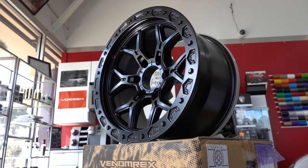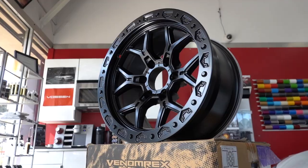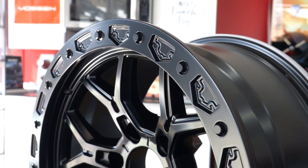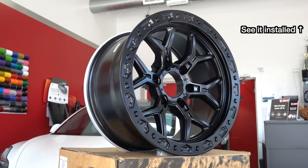Last but not least, Cold Black. Satin black center, and unlike the other two finishes, this beadlock lip is also satin black, so the whole wheel is one color. It works with any color Bronco you have, making it a safe choice.